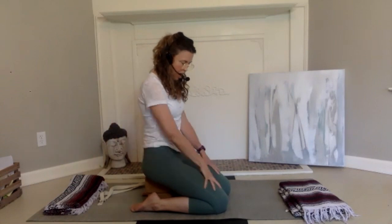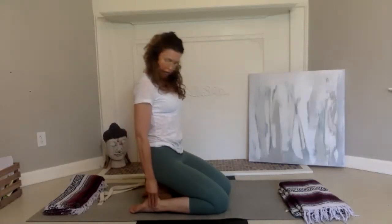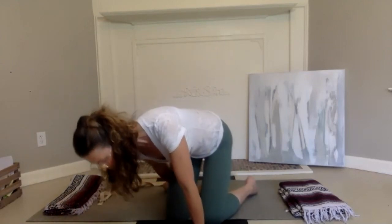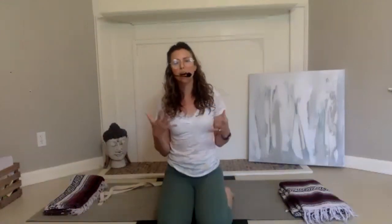Unless there is some major problem — bone on bone or whatnot — if this is okay, start in Hero's Pose, either one block or two. Today, we are doing stomach and spleen. The stomach meridian and the spleen are all about the earth, and the essence in Chinese medicine is this idea of a mothering energy.